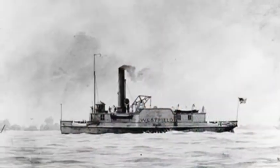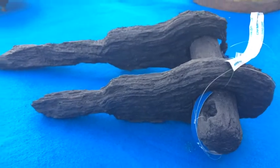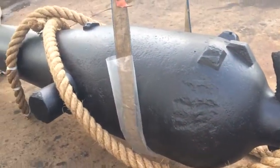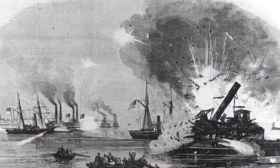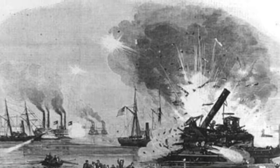The Westfield was a Union gunboat from the Civil War that ran aground down by Galveston on January 1, 1863. When it ran aground, the captain decided to scuttle the ship, which meant he evacuated all the people on board and exploded it.